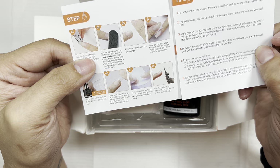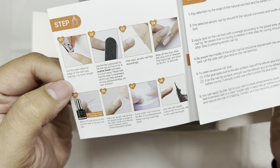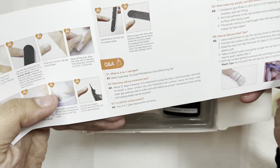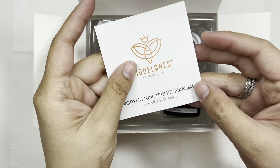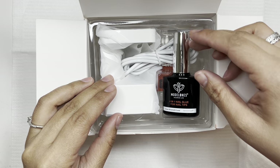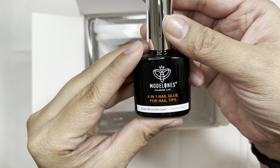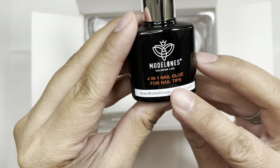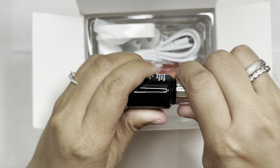With each set you can choose different shapes and lengths of nails. On Amazon you can click short almond, medium almond, long square, whatever you want — it doesn't have to be these exact shapes or lengths. I opted for the medium or long coffin nails. The kit comes with the four-in-one nail glue.